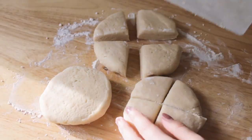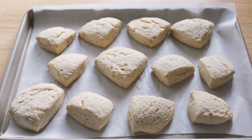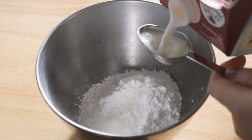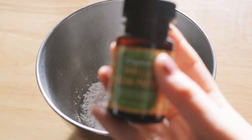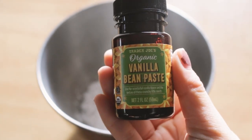You don't want to over mix this recipe, so as soon as the dough comes together in the food processor, take it out and portion it into three flat discs, and then cut each of those discs into about four triangles, and those will be your mini scones. We'll bake those off, and in the meantime, we will get started on the vanilla bean glaze.